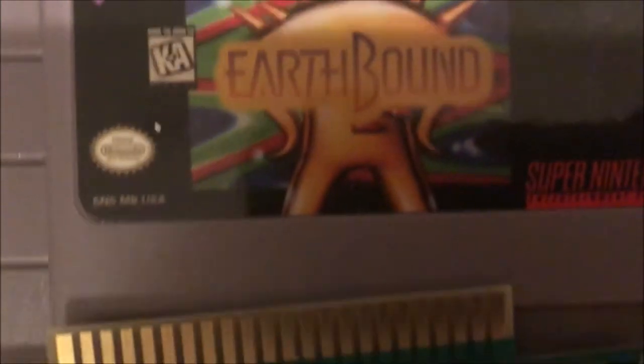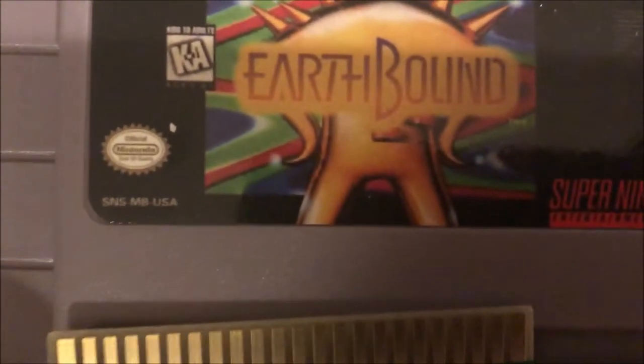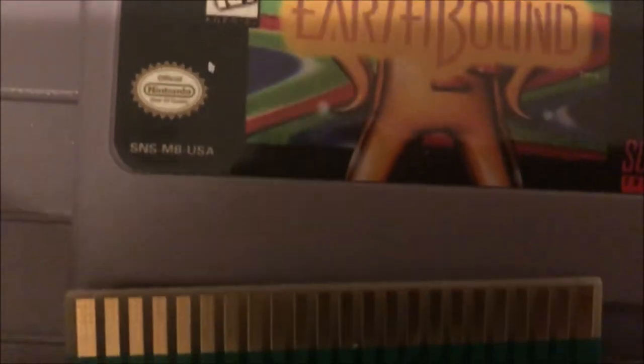I found a cartridge for Earthbound for about 20 bucks on eBay recently, but it arrived with a dead battery. So I would start the game and it would just immediately delete my save.